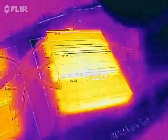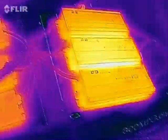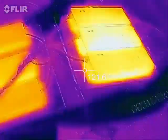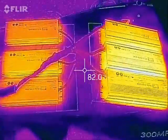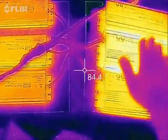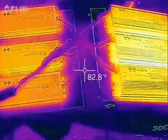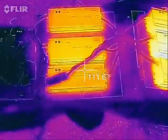They do get pretty warm when they're running. We're in the range of about 124 degrees, which is pretty warm to the touch — I wouldn't want to leave my hand on there for too long. Interestingly, I did turn up the current on both sets all the way, and for whatever reason the set on the right is actually a little bit warmer than the one on the left, and I don't know why that is. Maybe I need to double check those current settings.